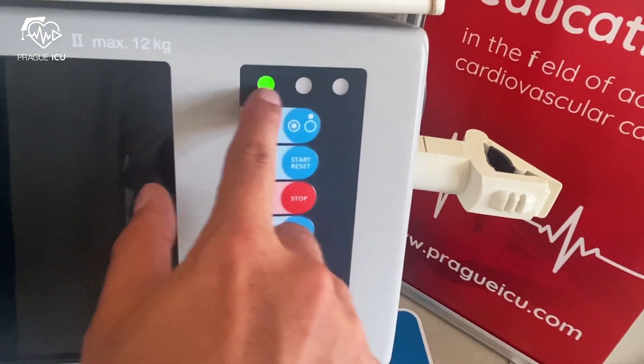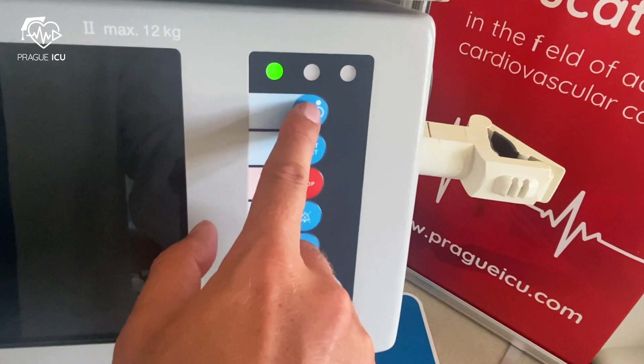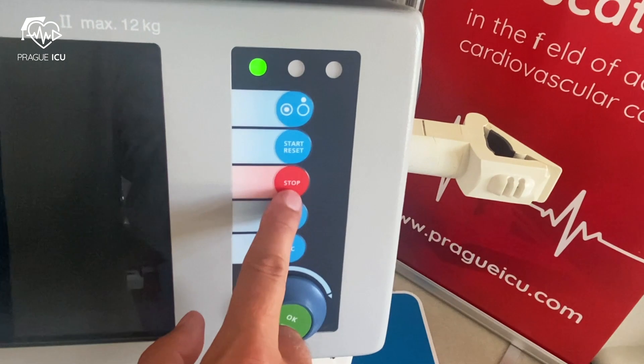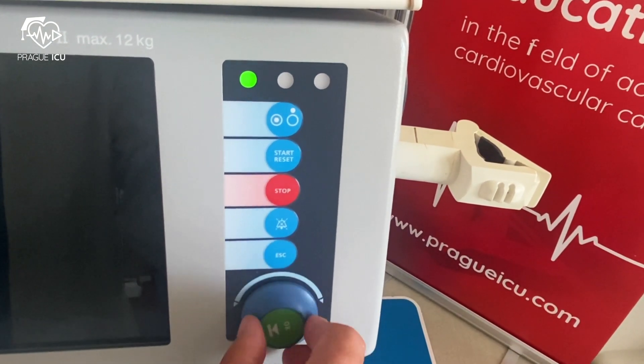On the right side of the screen there are light indicators, an on/off button — press for three seconds — start/reset button, stop button, mute, escape key, and selector and rotator.